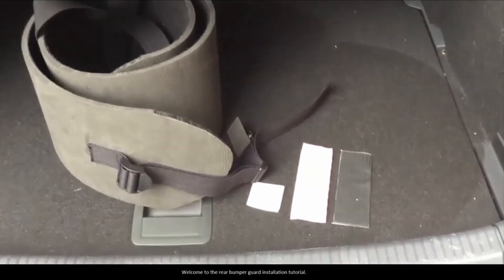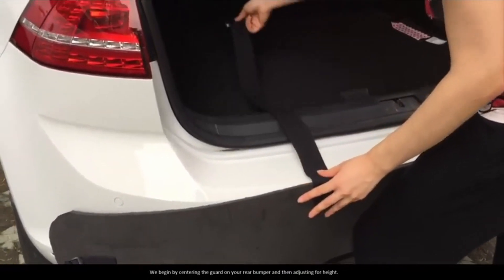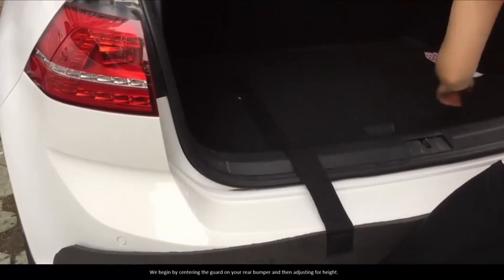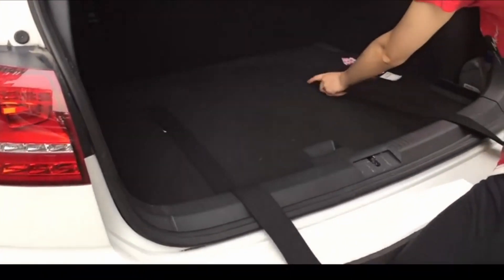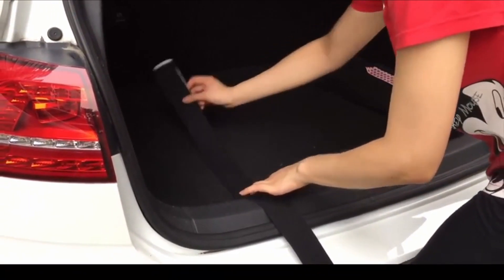Hello guys, this is Automotives. In this video we are going to talk about the 3 best bumper guards to protect your car. Please refer to the link in the description below for more information and updated prices on the products mentioned in this list. So let's begin.